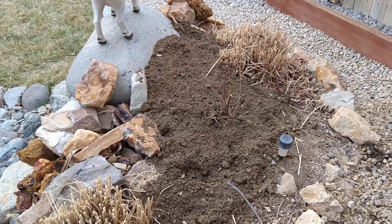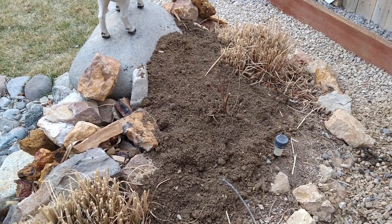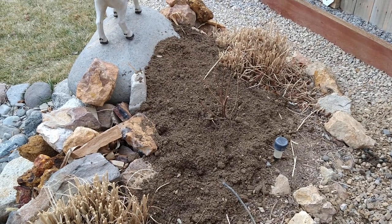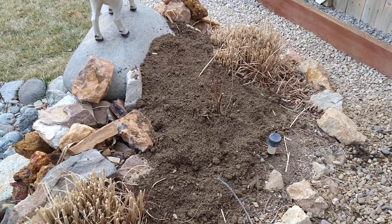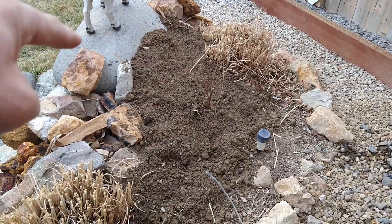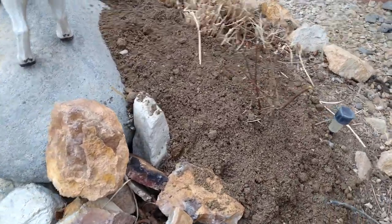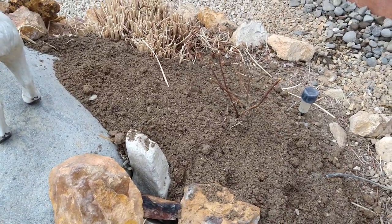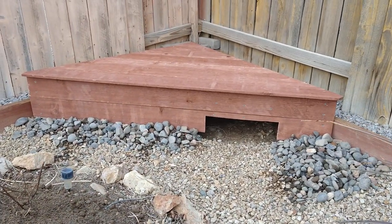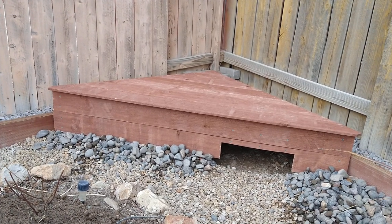They also like to lay their eggs on a hillside — I think they do that in nature to avoid floods or something. I'm definitely going to put about six more inches of dirt in here so they'll have a place to lay their eggs right there. I know they will because on the side of the house I did the same thing and that's where she laid her eggs. But yeah, that's my new tortoise above-ground burrow.